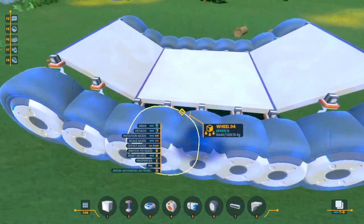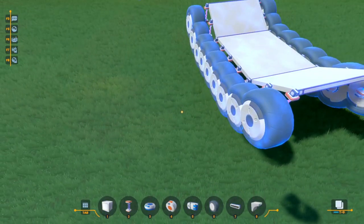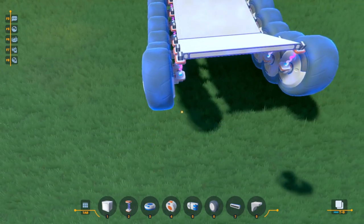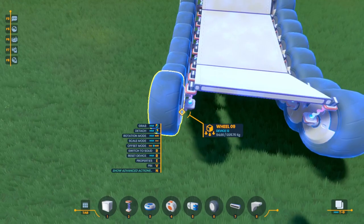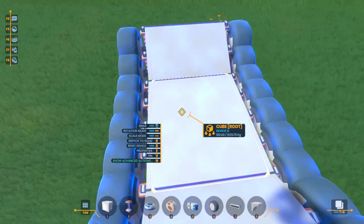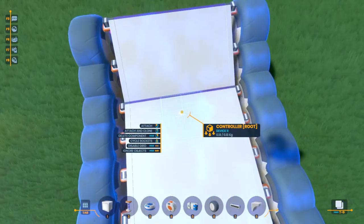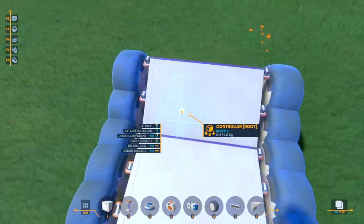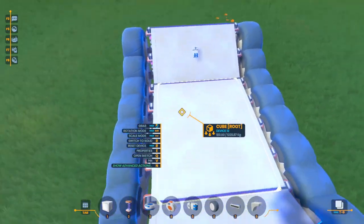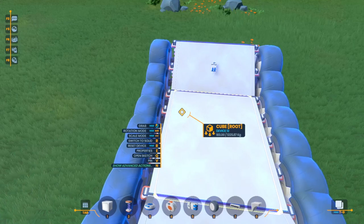It's as easy as that to get a base for your tank. I went with a tank build because tank steering is probably one of the easiest things to do — you don't actually have to worry about any steering. It's just powering the motors forward or reverse for the left and right side. So let's go ahead and put down a controller. The building in this game is incredibly powerful.